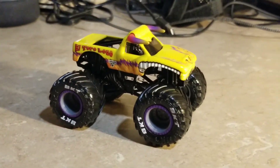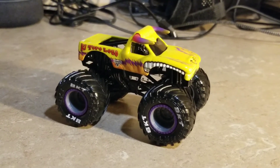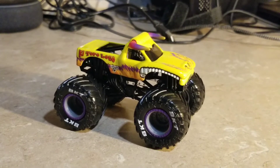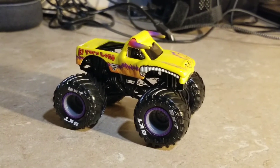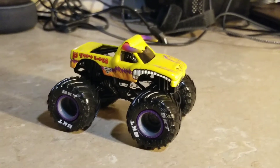Yeah, I have no words to say but it looks perfect. What do you think of the Spin Master Monster Jam El Toro Loco Yellow? Be sure to like this video and subscribe. I'll see you all soon — hopefully I can do some more Spin Master Monster Jam reviews in the future.